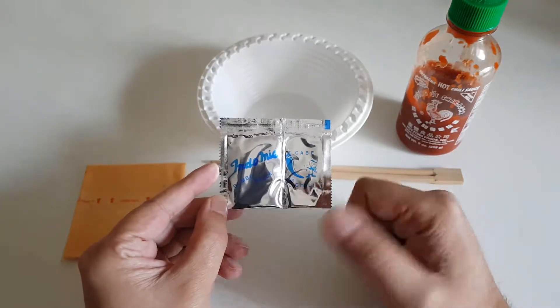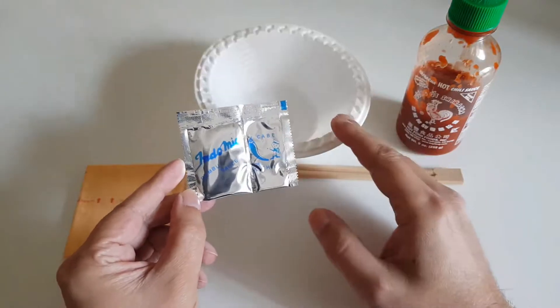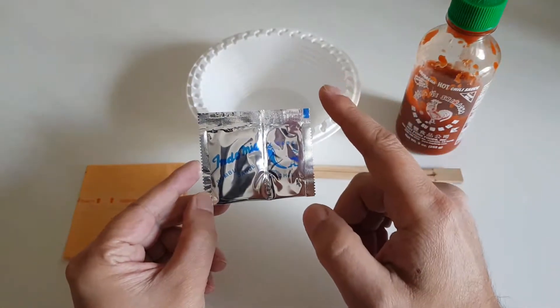Anyway, the noodles are cooking and we will come back. I will show you a small tip on how to deal with the noodles inside the bowl, so we will be back momentarily.